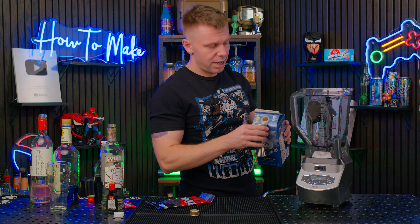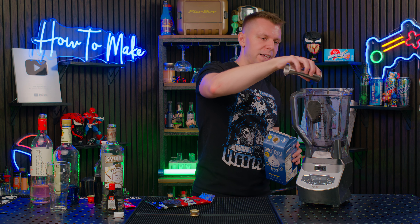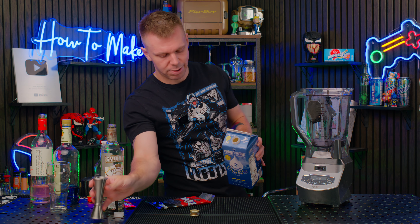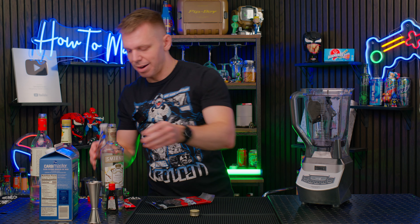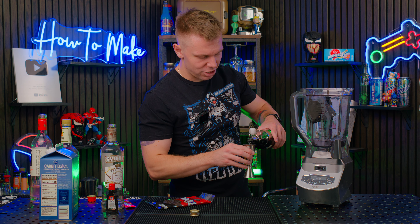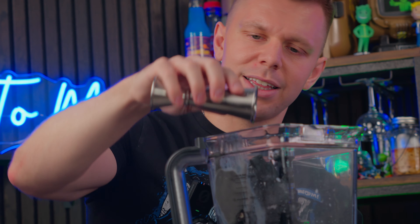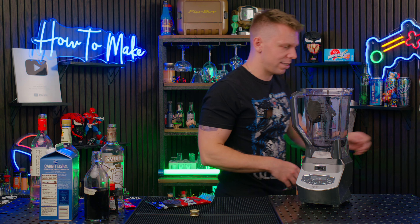I think it's a little crazy when people ask me, 'hey, what if I don't like regular milk, can I use almond milk or whatever?' Dude, what could possibly happen? Maybe I should be flattered, but I'm not. Let's add in, finally, one ounce of black cherry syrup. Yeah, I think that's gonna be enough. Time to blend this bad boy up.